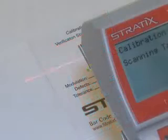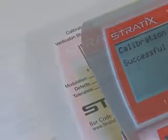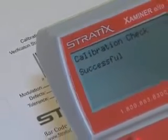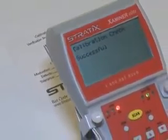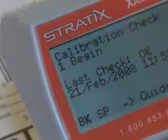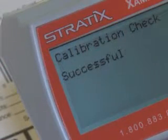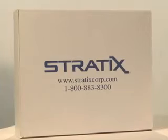The verifier will automatically fire the laser beam 10 times and will compare the readings it's getting now to the readings stored in the verifier's memory from the last calibration. If the readings match exactly, you'll receive a successful message. If they don't match exactly, you'll receive an unsuccessful message. If you receive an unsuccessful message or a not active message, please contact Stratix Corporation for further assistance.